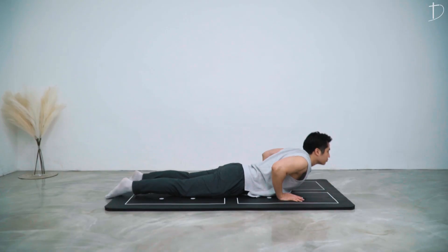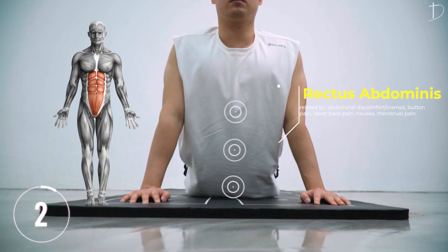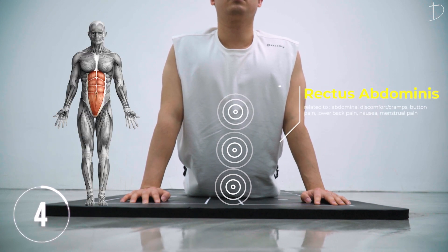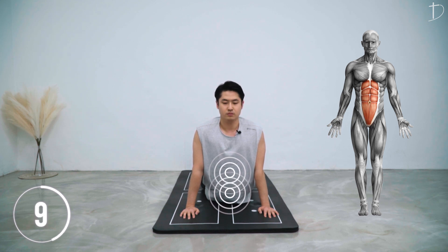Lying on your belly, rise up with your arms and focus on your rectus abdominis. You don't want to feel it on your low back or the back side of your upper body, but on the front side. Try to stretch the abs.